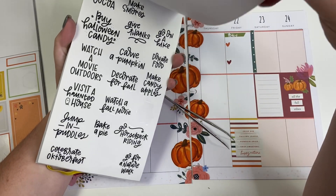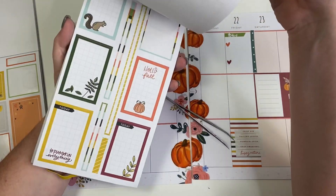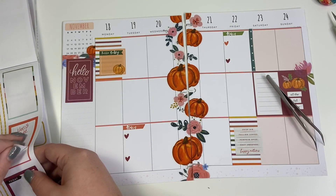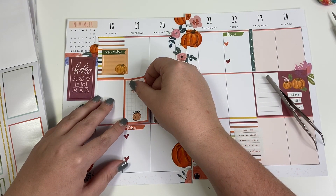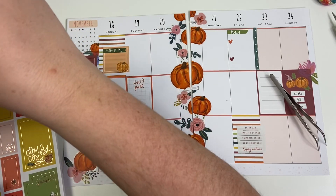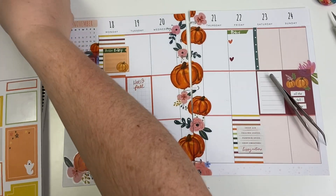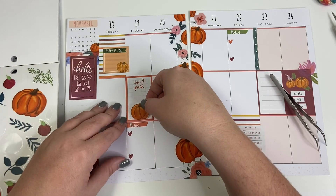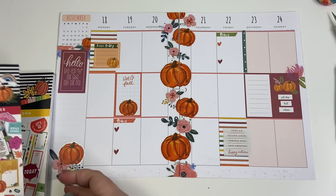Let's see if there are any more things I want to put in here. I like this box sticker, so I'll probably put something there to cover that up. Are there any pumpkins? That pumpkin matches. Okay, I think I'm going to leave it like this — I think it looks cute.